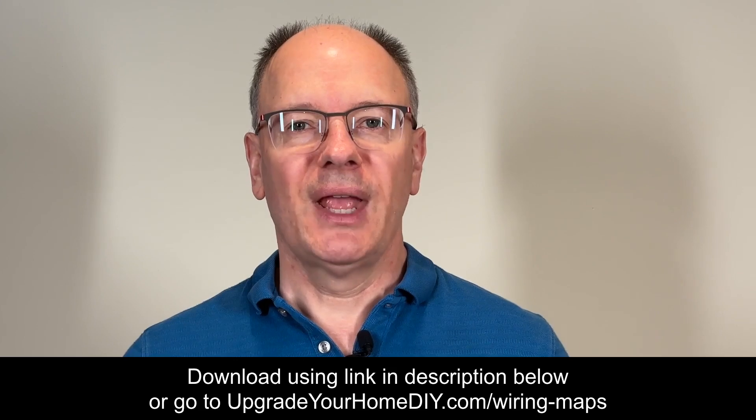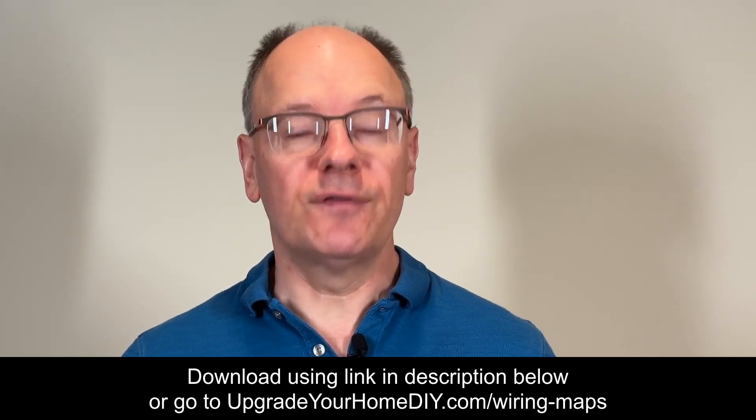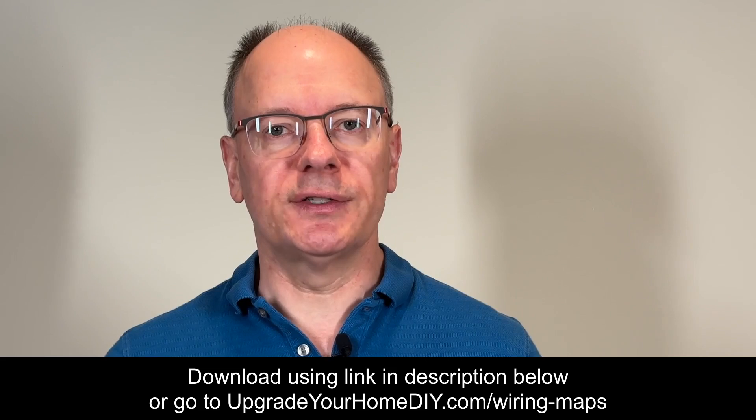In the download you'll see a section on how to deal with special situations such as GFCI outlets, three-way switches, and dimmer or smart switches. If you're using one of these devices make sure you read the instructions in that section. I'm making the basic version of the wiring maps available as a free PDF download to help beginner and experienced DIYers alike.